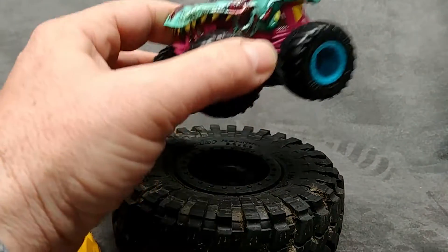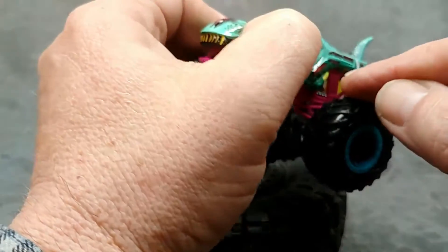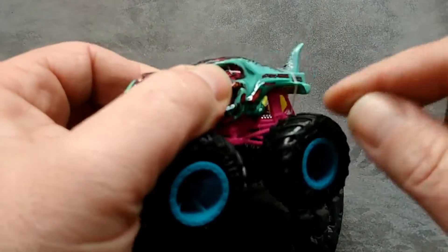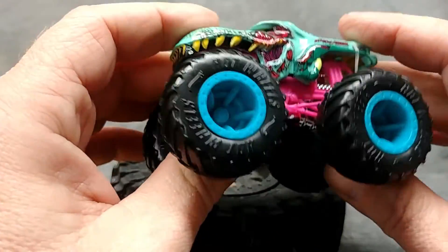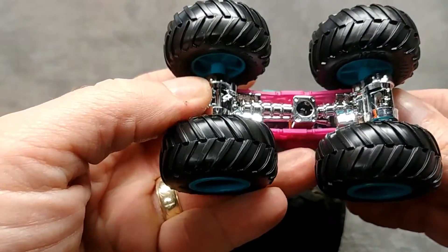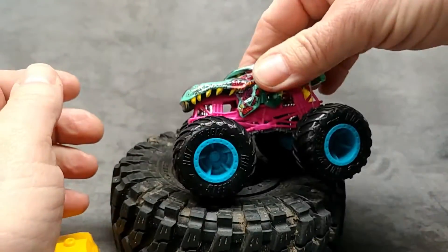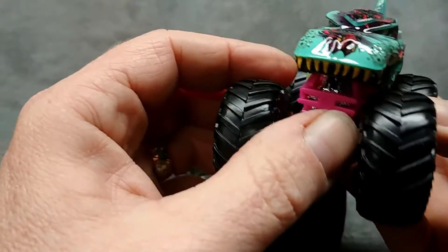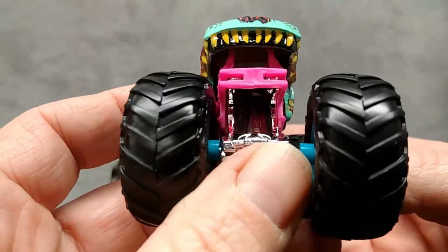It looks to me like there is a piece of line — I haven't encountered this yet. Is there a moving part on here? There's a piece of line right there — we'll deal with that in a minute. We have a fuchsia pink chassis and suspension system, chrome straight rail chassis, and of course four-wheel steering, as you can see. Very cool.